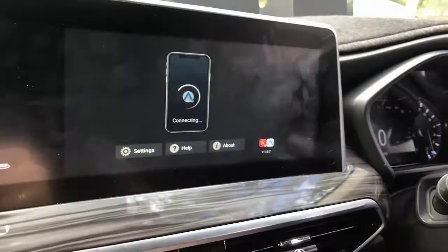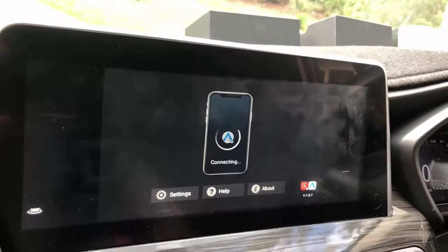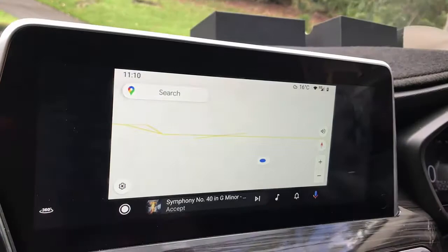It's going to auto-connect again right now because we tried to connect with a hotspot, but it will auto-connect with the Android phone as soon as you jump into your car. You don't have to worry about that — it's a very quick and fast connection.